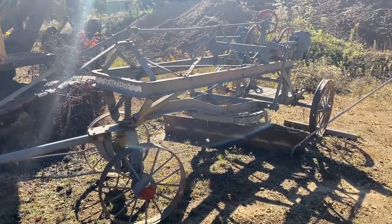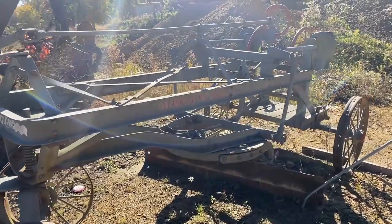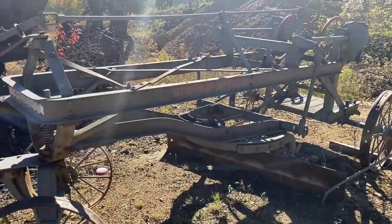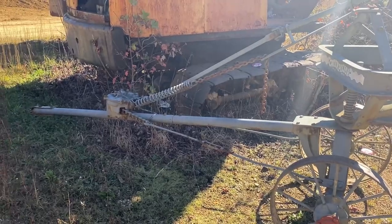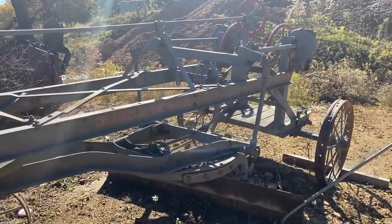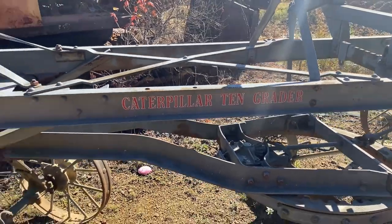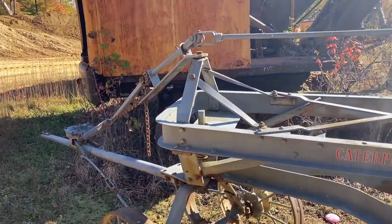Hey guys, welcome back. Today we're doing a walkaround video on this Caterpillar No. 10 grader here at the National Pike Steam Show in Brownsville, Pennsylvania. I don't know too much about these road graders, but I assume that model 10 is correct. These are pretty neat machines.